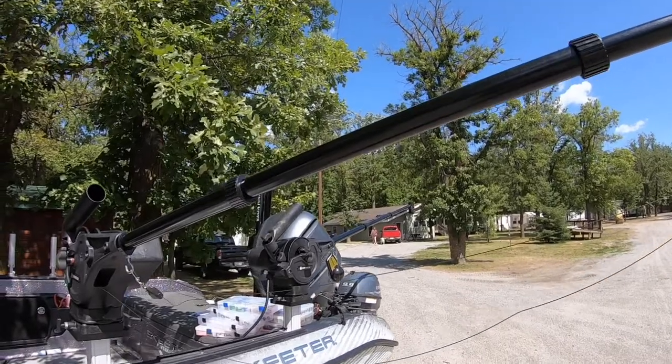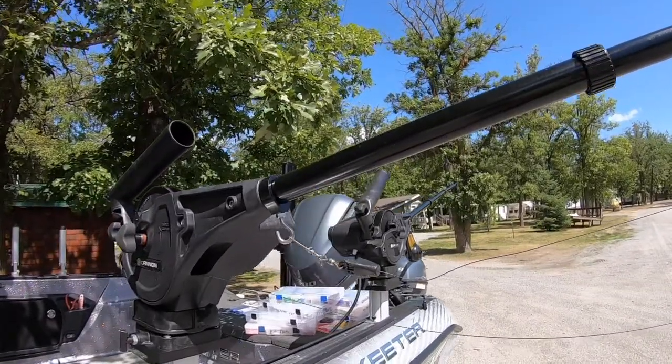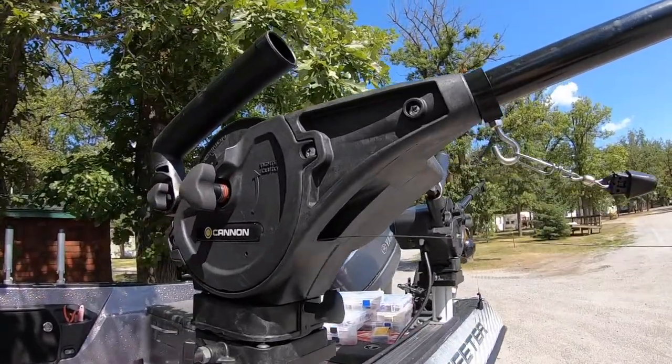Hey guys, Mark Hortz Fishing here. One of the things I really like about the Cannon downriggers is the ability to extend the booms out. Whether you talk about the Mag-10s or the Alt-Optimums or even some of our manual downriggers, they actually have extendable booms.